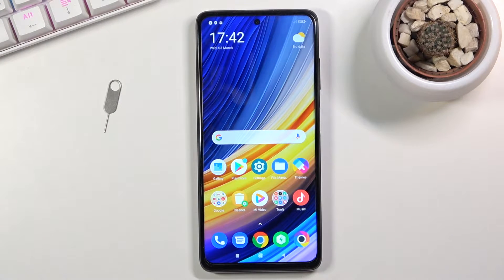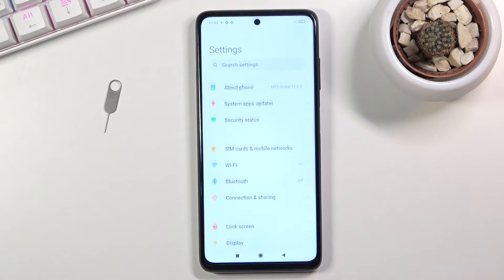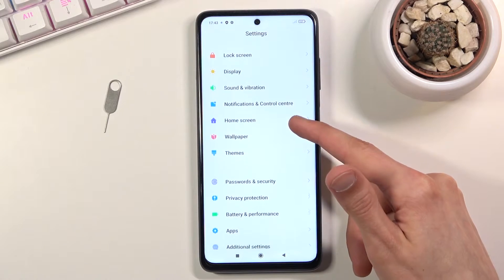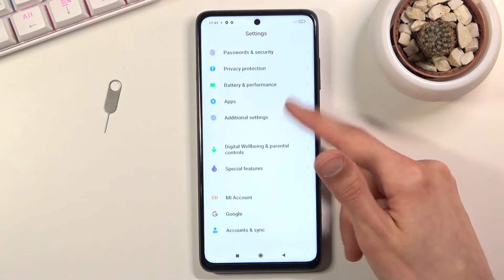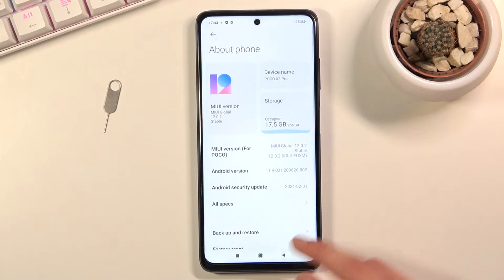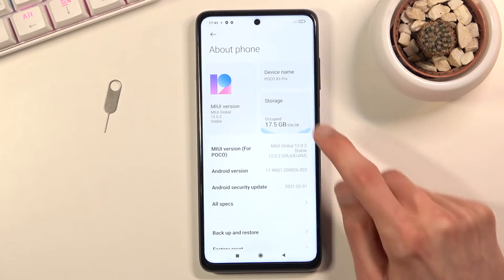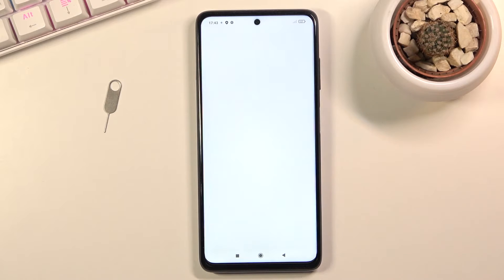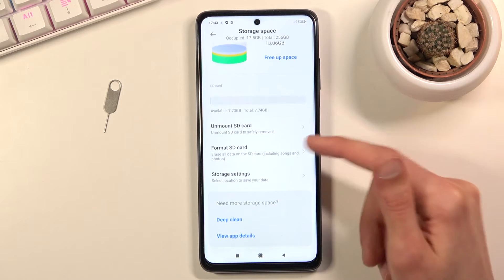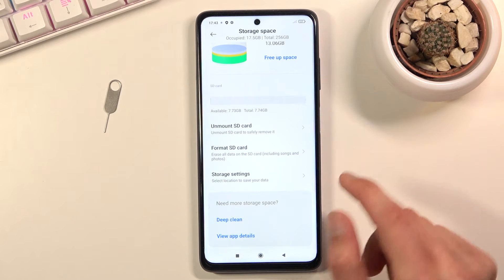Welcome everyone, this is the POCO X3 Pro and today I'll show you how to format your SD card. Open up Settings — we don't need to scroll down, it's right in About Phone. You'll see Storage, and in there when you scroll down you will see your SD card.